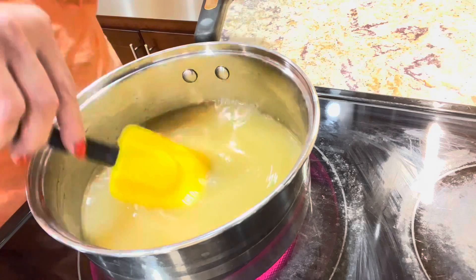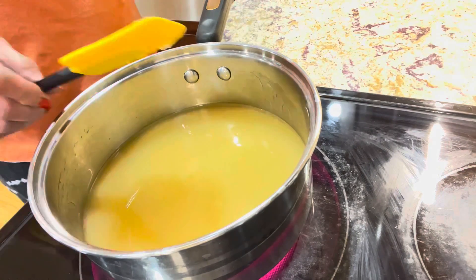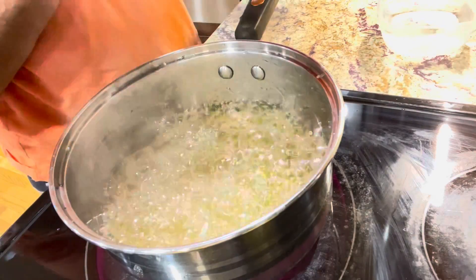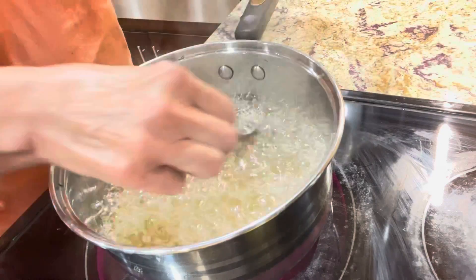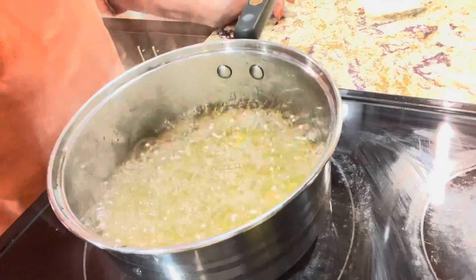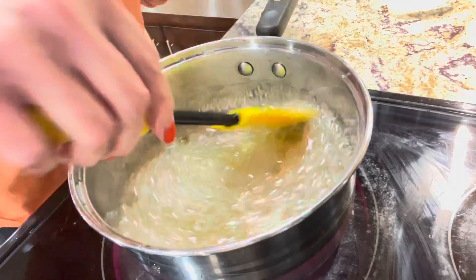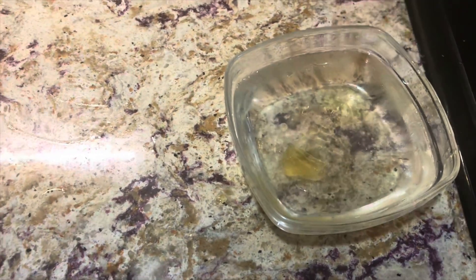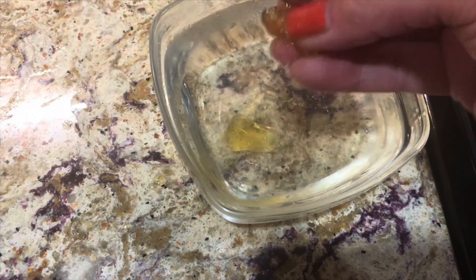Keep stirring until it starts bubbling and turns to caramel — just be careful and make sure there are no kids around you, as this is really dangerous. Cook it for about eight minutes at least, until it is a little darker than golden color. Check the consistency by dropping some in cold water — the caramel should become harder with a gummy texture. That gummy type of texture is what we are looking for.